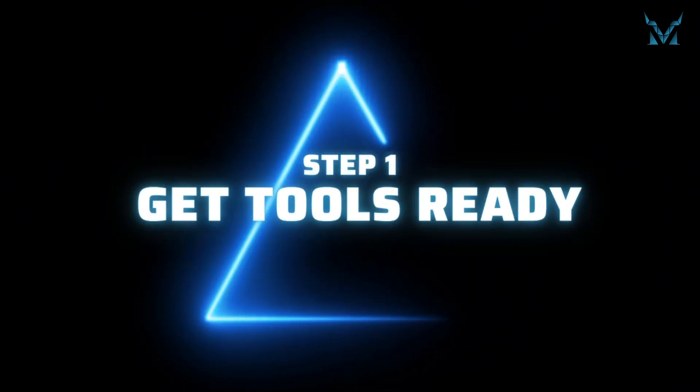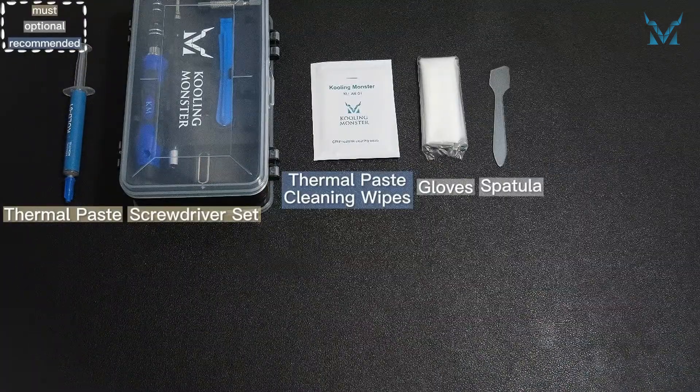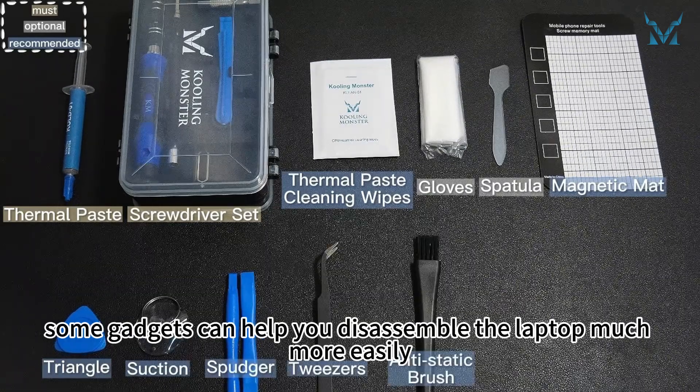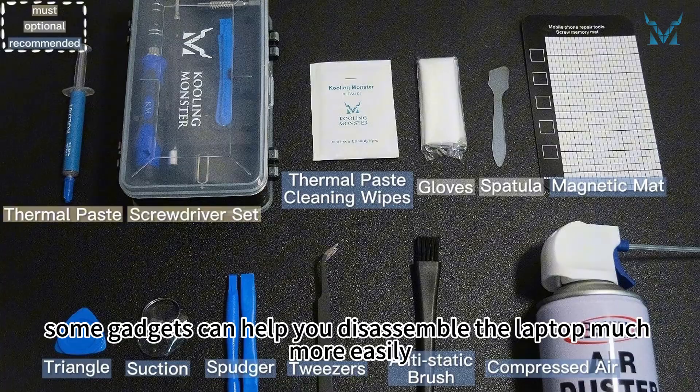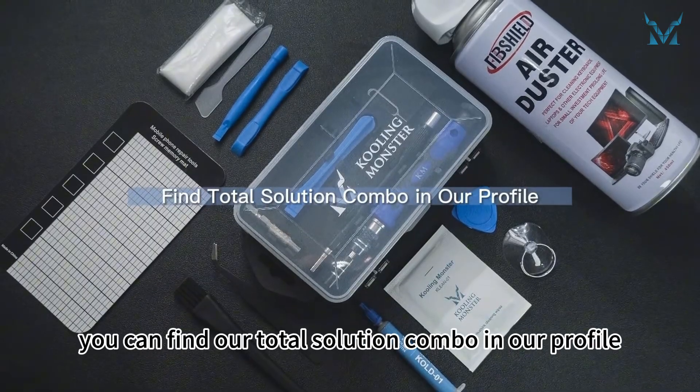Step 1: Get tools ready. Many tools are needed to replace the laptop's thermal paste. Apart from the thermal paste and thermal paste cleaning wipes, some gadgets can help you disassemble the laptop much more easily. If you don't want to buy them separately, you can find our total solution combo in our profile.